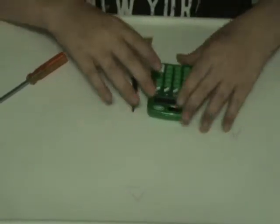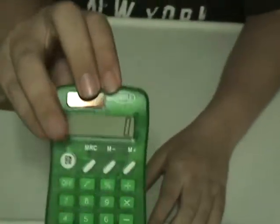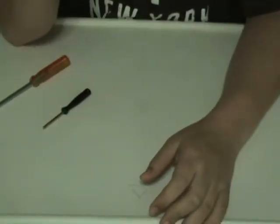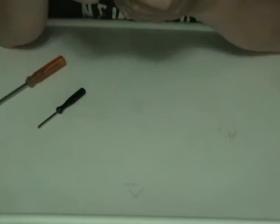Hey guys, this is awesome and cool 16 with another 'What's it made of' video. As you can see, I'm taking apart a green calculator. It's green because green is my favorite color, so let's start taking it apart.